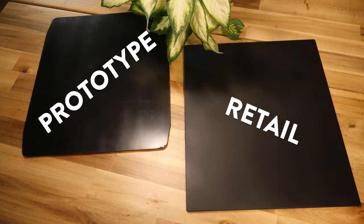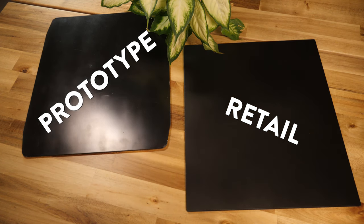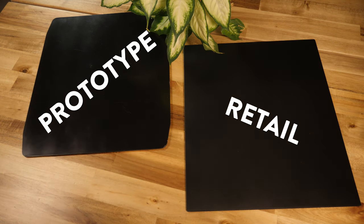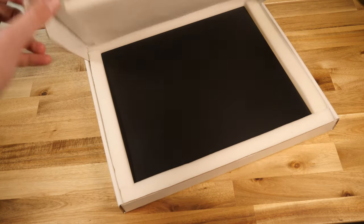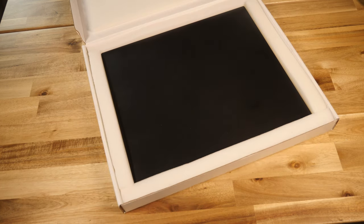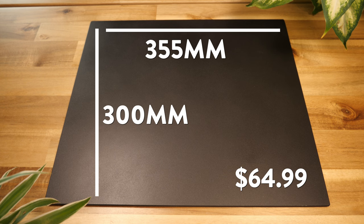They sent me both an early prototype and the final retail release, and after spending some time with them, I'm here to give my first impressions. The Serapad ships in a padded pizza box, not unlike the Skypad 2.0, and it arrived in perfect condition. The pad itself is made up of a 4mm piece of tempered glass with a laminated aluminium sheet on the backing and some rubber feet to stop it slipping around. The top play surface is coated in a ceramic glaze and then baked in a high-temperature oven, which gives it a uniform finish and high levels of durability.